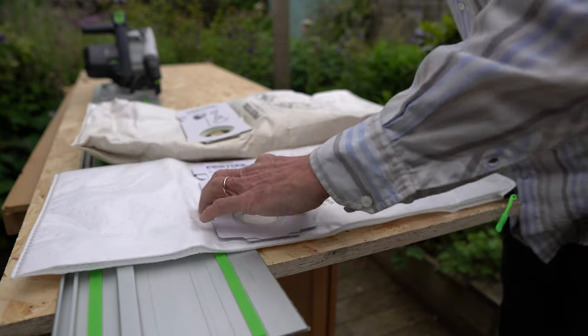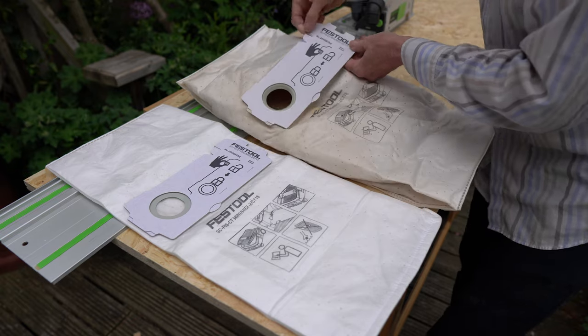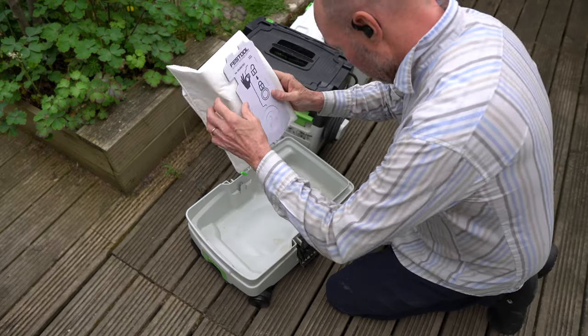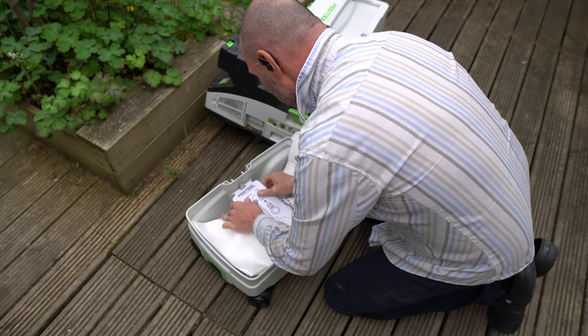My initial thoughts were that it must be a cheap knock-off, but after comparing the original bag with this bag it looks as though it's a kosher product — it's just an identical bag with a zip sewn into the base.